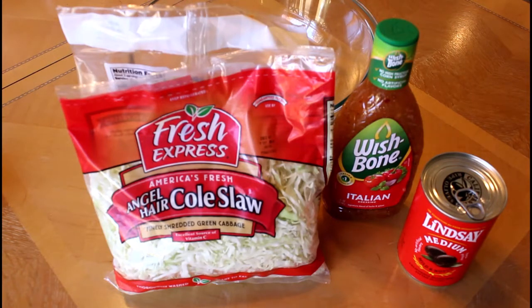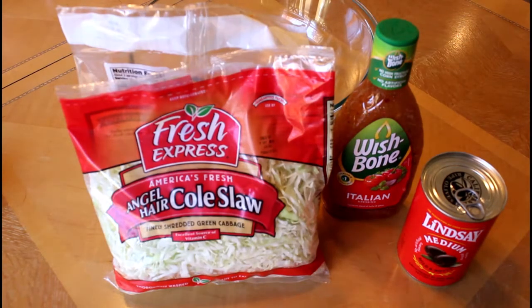You can just throw it together when you get there. I like this salad when it's just freshly made because the coleslaw — the cabbage — is still crisp. Anyway, I'm going to put these three ingredients together in the bowl and you'll see how fast it comes together.